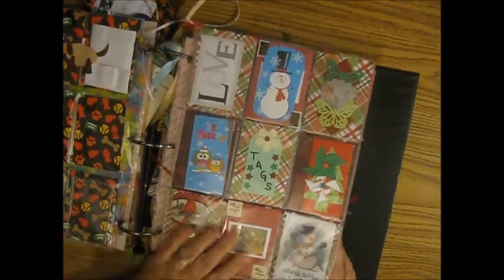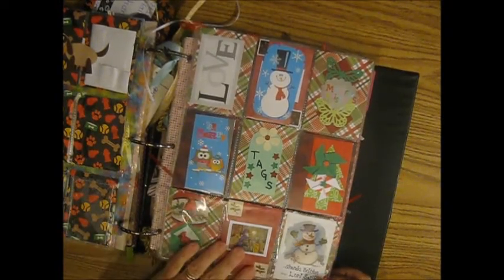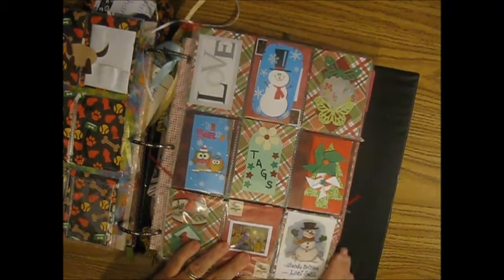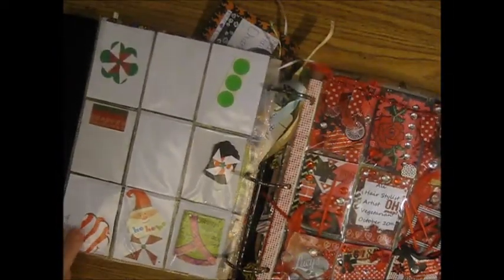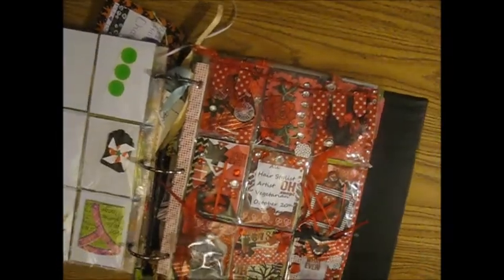This one is from Lori, and I just love this one. It's just a little bit of Christmas from somebody else — her tags, the kind of stuff she uses on her wrapping. It's really cute, and we did these back in July probably.